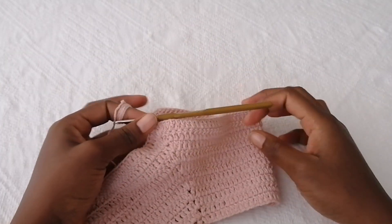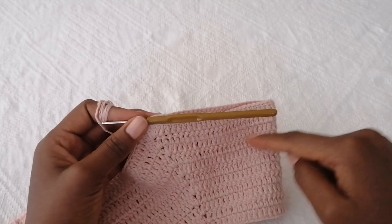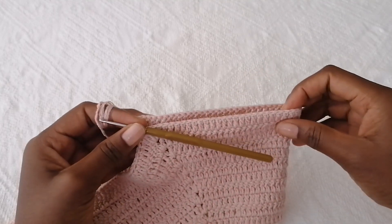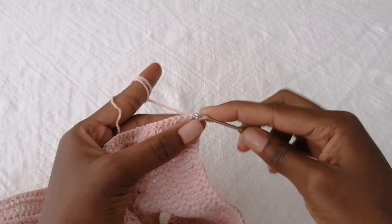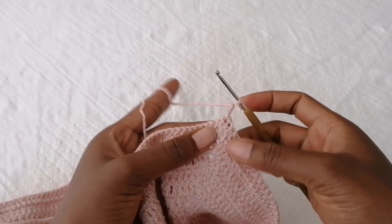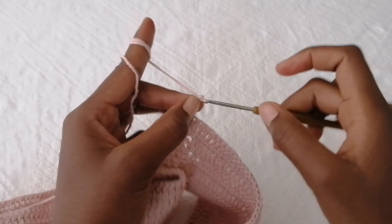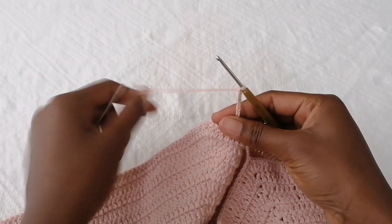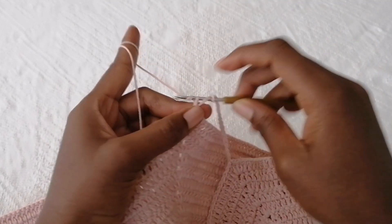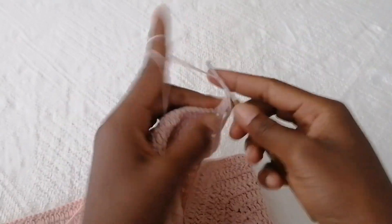To create the arm hole, first measure to know how much more you need to add. Chain one, turn your work — keep turning to maintain a consistent pattern — then slip stitch into the chain space and chain two or three. After this double crochet, make a number of chain stitches. I'm going to chain 15; your number could be more or less depending on the inches you need to add. Inside the chain-one space of the corner make a double crochet, then continue making double crochets in each stitch.